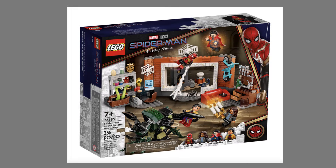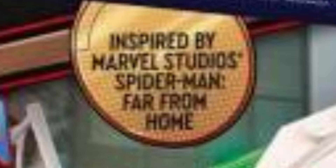After seeing one of the sets, I've been super shocked because one of the sets is actually based off on the movie. Some of them are actually inspired from Far From Home and the Spider-Man Homecoming movie. So let's talk about the sets.